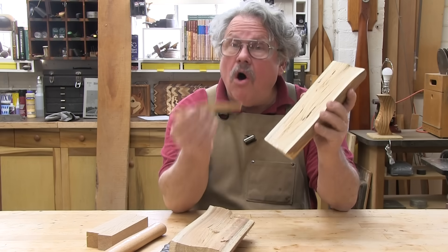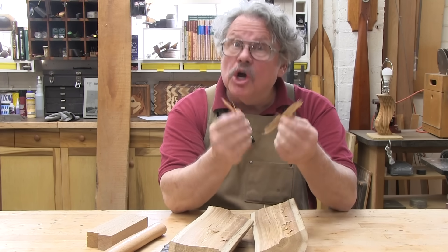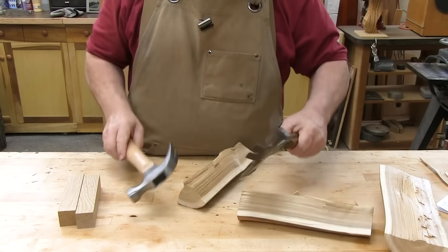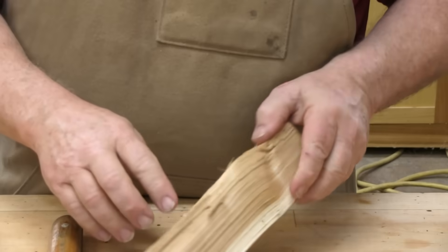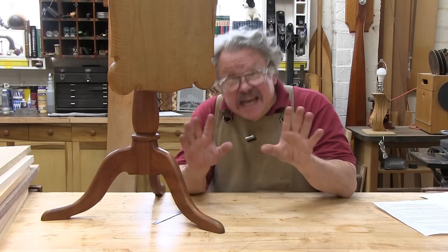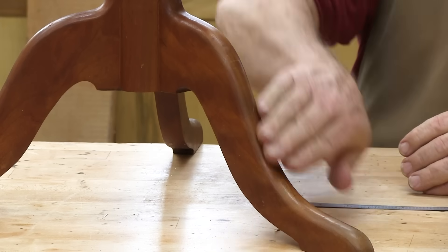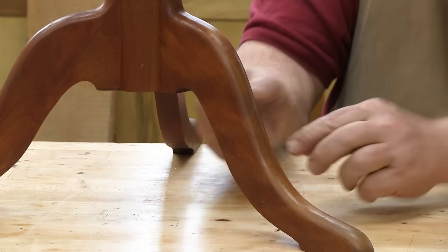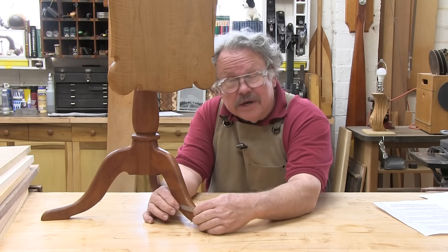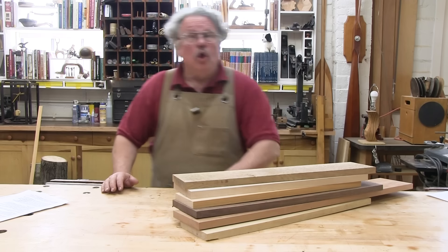Wood is made from long cellulose fibers bound together by a glue-like substance called lignin. Cellulose is a lot tougher than lignin. Consequently, it's a lot easier to split a board along the grain, separating the lignin, than it is to break it across the grain, snapping the cellulose. This botanical trivia plays an enormous part in woodworking design and construction. Look at the legs on this candle stand — I cut them so that the grain direction runs through them at an angle. If the grain direction were horizontal or vertical, the legs would snap.